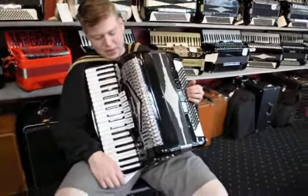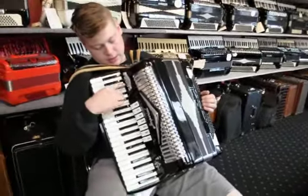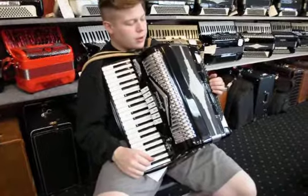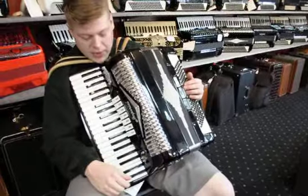Today we have an Imperial GG. It's a Lindo, product of Imperial. It's a three-reed accordion. It has seven switches on the treble side and five on the bass.